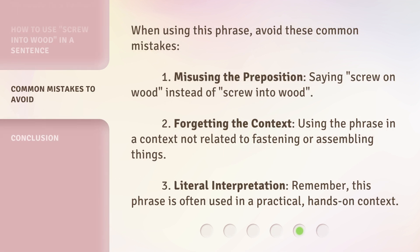When using this phrase, avoid these common mistakes. One, misusing the preposition — saying screw on wood instead of screw into wood. Two, forgetting the context — using the phrase in a context not related to fastening or assembling things. Three, literal interpretation — remember, this phrase is often used in a practical, hands-on context.